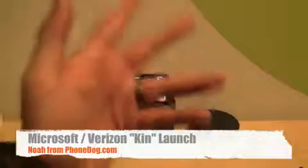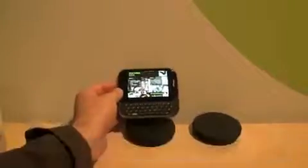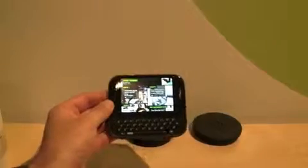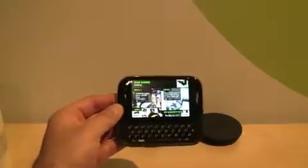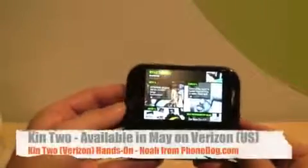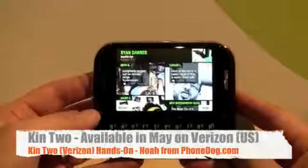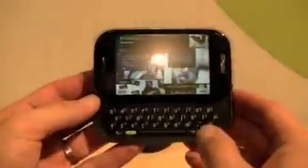Hey, what's going on everybody? I'm Noah from Phonelog.com. That's my hand — you don't need to see my face. And this is the Kin 2. We got a little hands-on demo with the Kin 1 earlier, but the Kin 2 was the demo person's personal phone. We didn't want to show it off on YouTube or on the web, because you guys prank call people when you see their numbers. But here's the Kin 2 — we got a little hands-on in the back room.